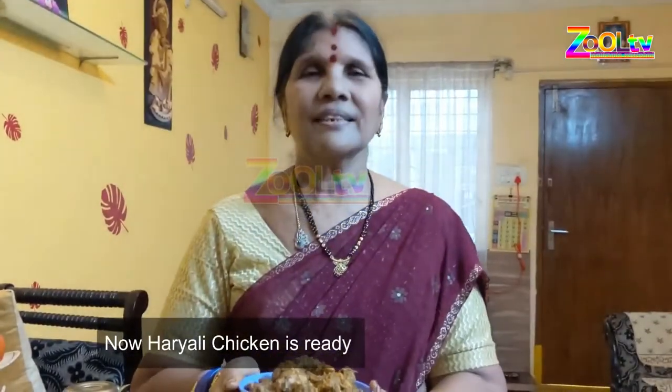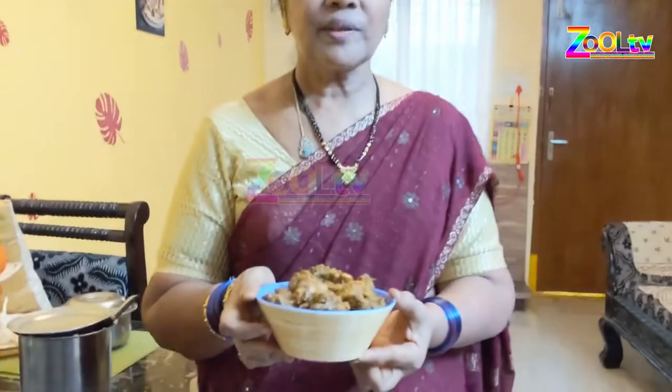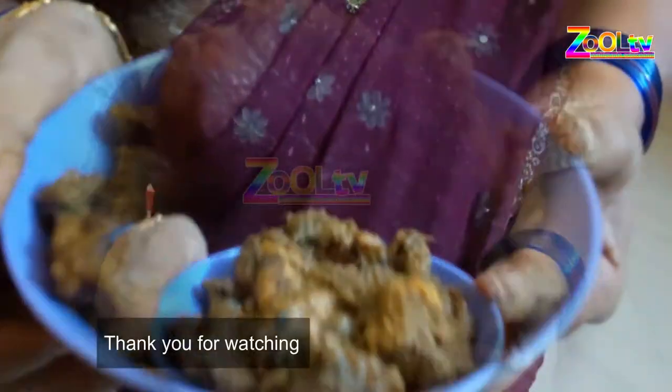We are ready to eat the chicken. We will have a meal. We will eat the chicken.